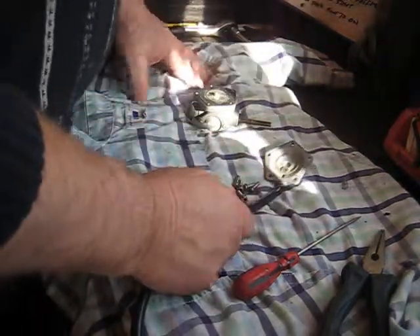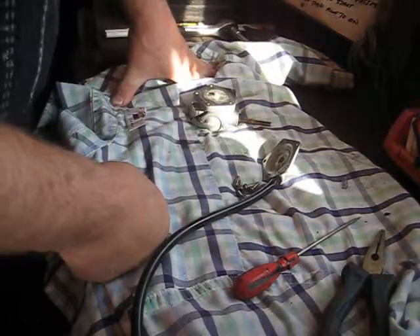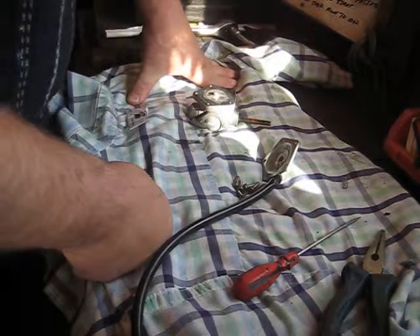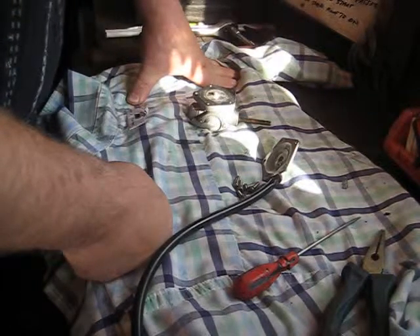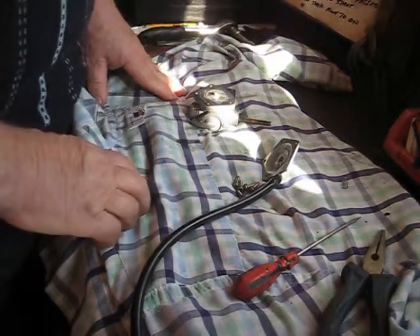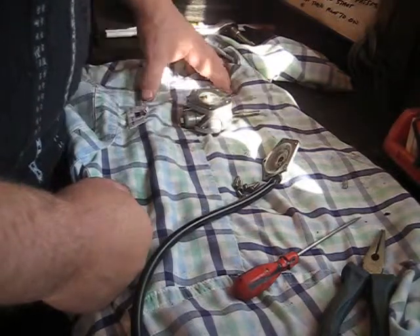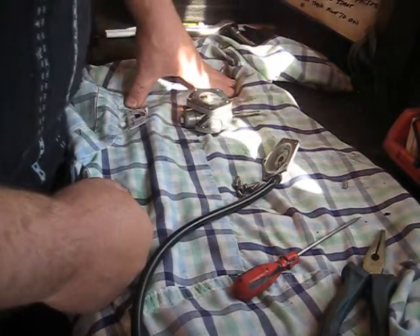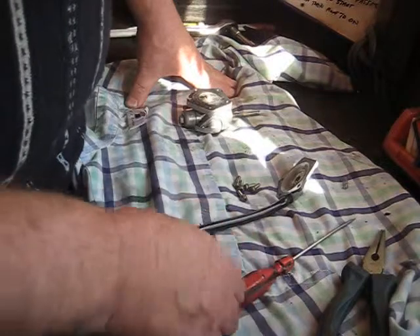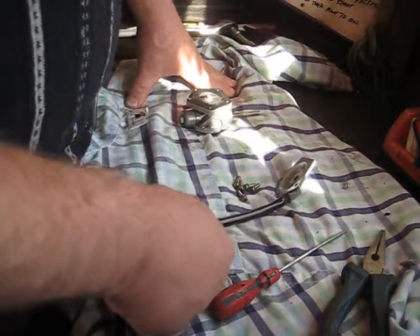Welcome back. This is a Suzuki vacuum operated fuel tap off a GT250 1973. The problem I've been having is when the bike's been left on the side stand, there's been a lot of oil and gunk on the floor — it was dripping from the exhaust end and made quite a mess. I couldn't make up my mind whether it was oil, petrol, or contaminated petrol, but I've come to the conclusion it's this vacuum operated fuel tap.